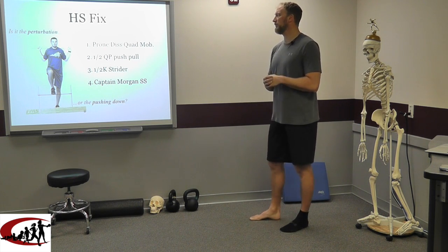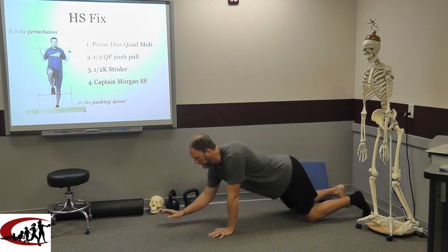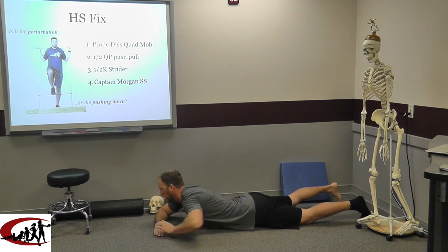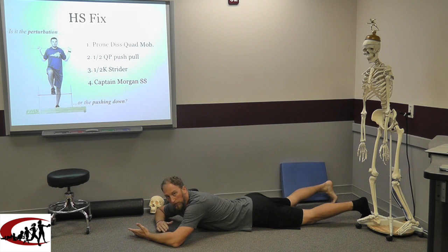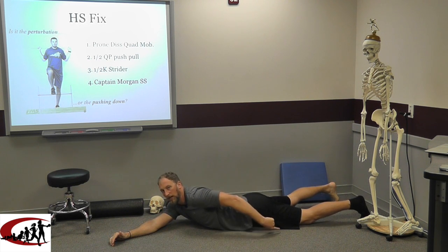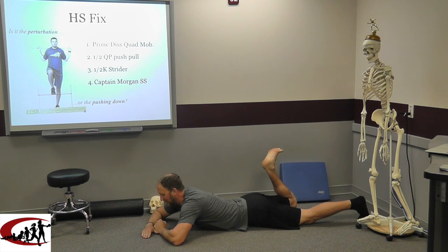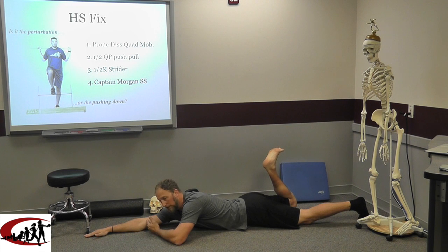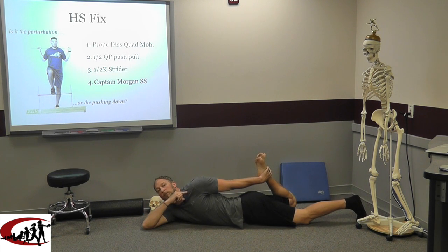First we're going to get into prone disassociation quadruped mobility. This is another drill that was thrust onto me by Jeff O'Connor — got to give him credit or he'll hurt me. We're going to start out in prone. What we're looking to do here is take some tension off the front side of our system. We could use a couch stretch if we wanted, but what we want is full hip extension on one side, systemic extension on one side, and we don't necessarily get that with the couch stretch. If you don't know what the couch stretch is, watch one of my previous videos or look up Kelly Starrett couch stretch — he's the one I borrowed this from. So what we're going for here is we want this leg to come up — full extension on the same side as our bent knee — and then we're just going to reach back and grab the ankle, not the toesies, not grabbing here. You've got to be able to dissociate enough to grab at the ankle. If you can't, use a towel, a jump stretch band, whatever. But we need to get here.